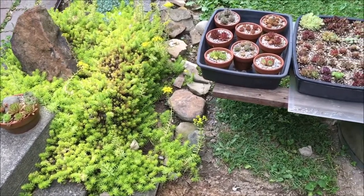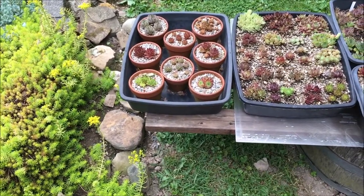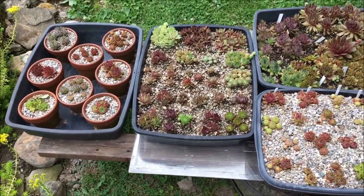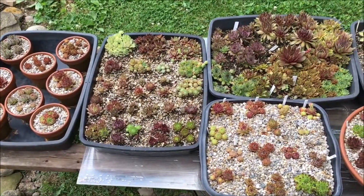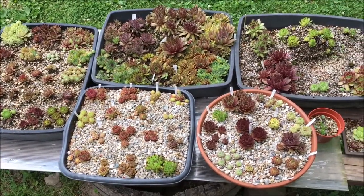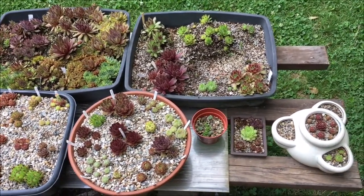Here are those other plants I was talking about. I've shown these before — actually this tray right here, the second tray to the right, I'm not sure if I've shown that — but anyway, I have a lot to choose from to fill those spots in. I also have another little section of rock garden that I'm working on.